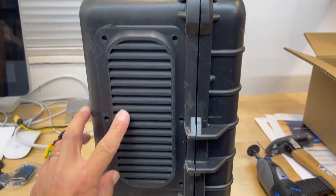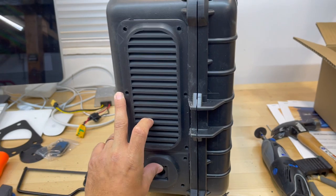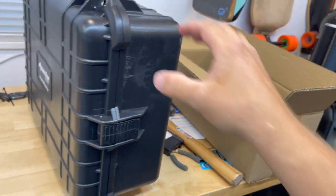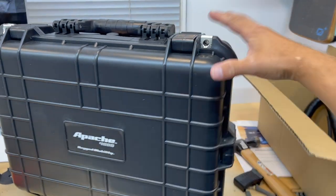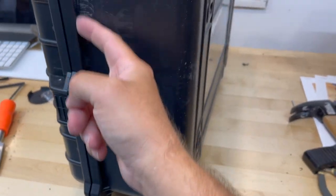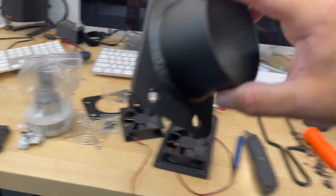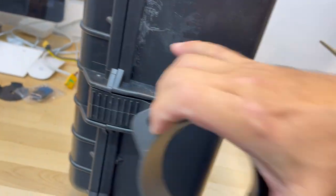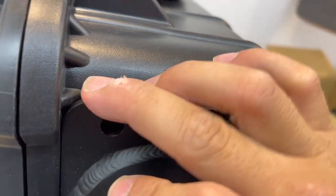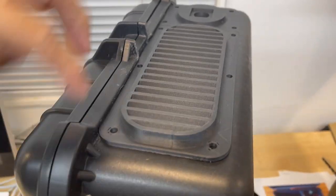Don't cut any holes yet - we're going to measure with the little plug adapter as well. Once all that's done, you'll be able to test fit your vent and see how it fits in there. On the right side of the case, we're going to trim off a couple of those little tabs as well. This is for the heat output tube - the black aluminum tube you get off eBay. Go ahead and slide it in there and get a feel for what that looks like. I typically also trim off the one up top.